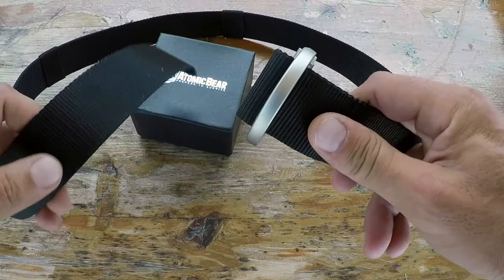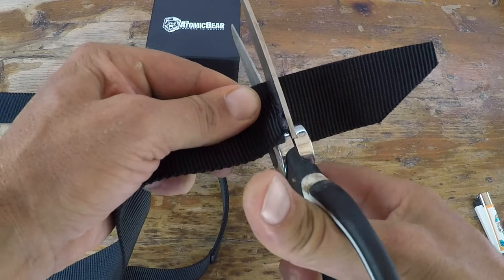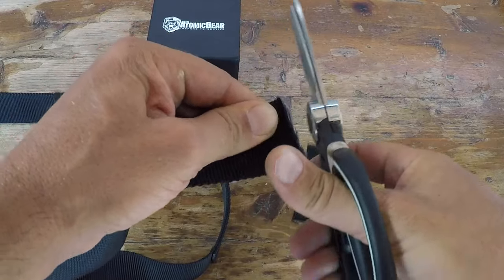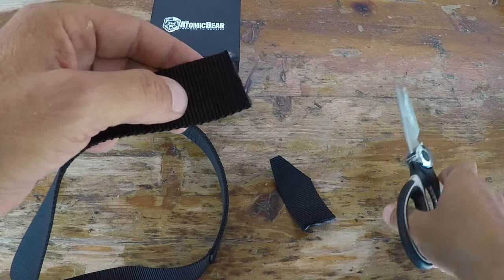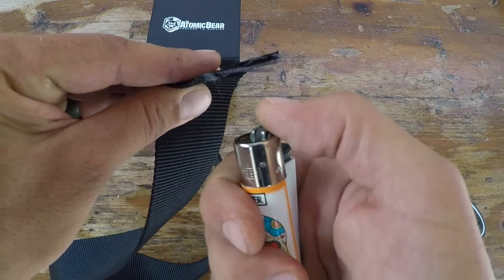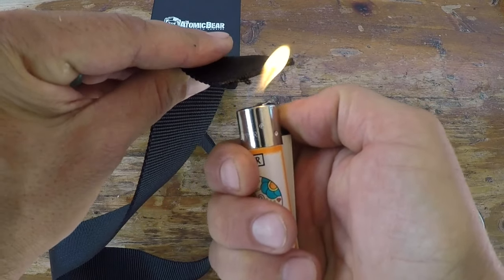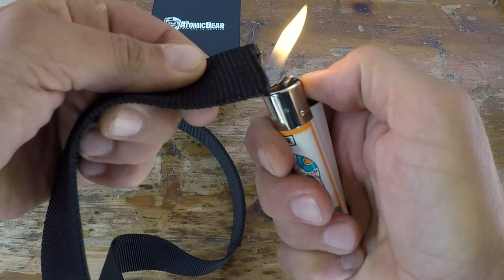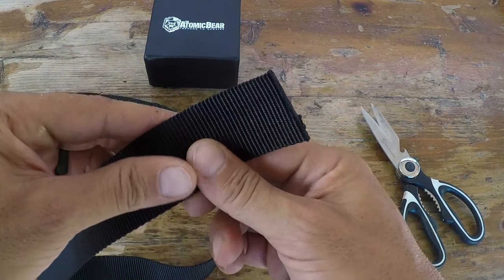The waist size ranges from 30 to 46, which gives you options whether you want to carry inside the waistband or outside the waistband. You have a bunch of options there, and you can also cut the belt to make it more comfortable and configured to your specific needs.